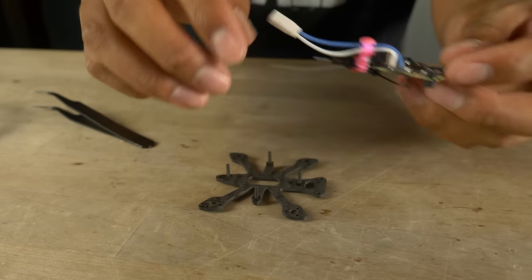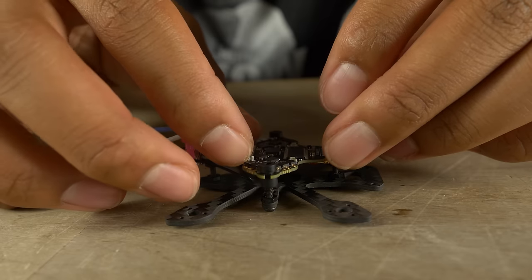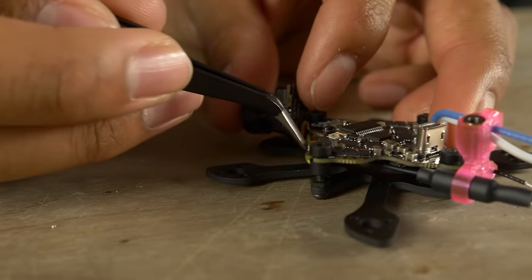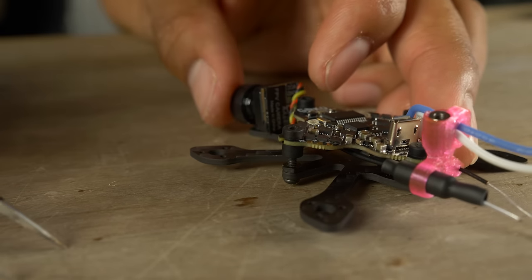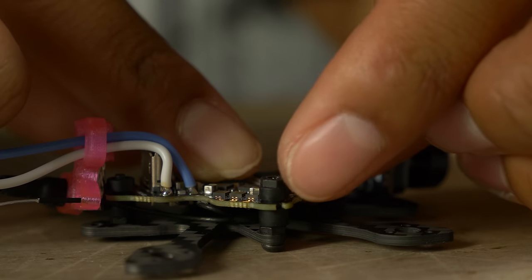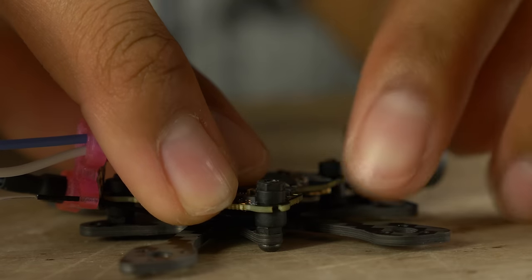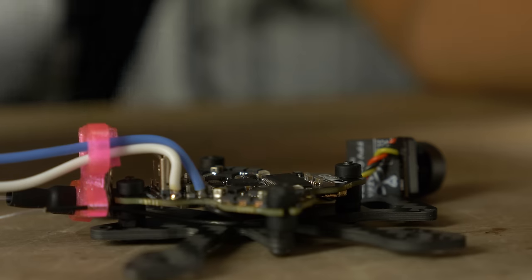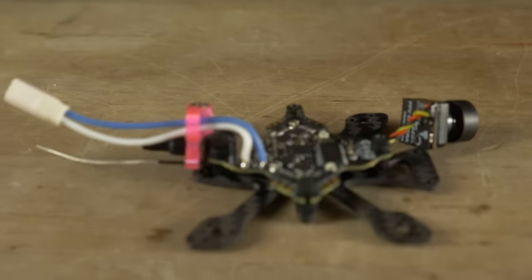Take the base plate and make sure the camera wire is twisted up nicely. Place the AIO down onto the screws. The camera is going to float for now, but push the camera wire under the all-in-one. After the AIO is placed, lock it down with the M2 nylon nuts — it might seem like there's not enough room, but just push down the flight controller so the end of the screw is flush with the top of the nylon nut. Do that for all four corners.